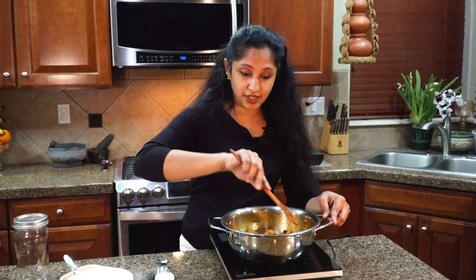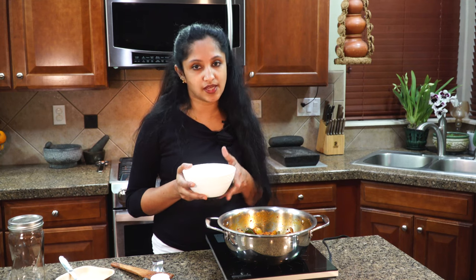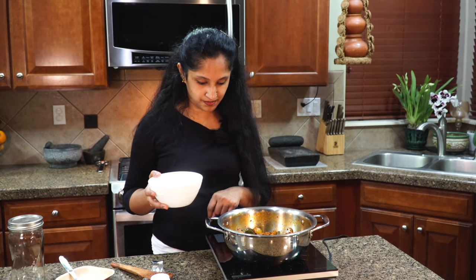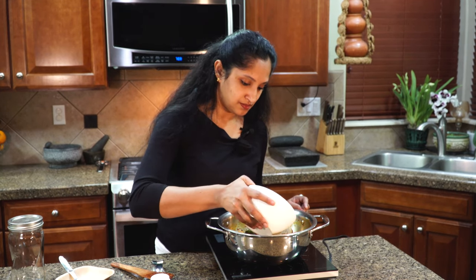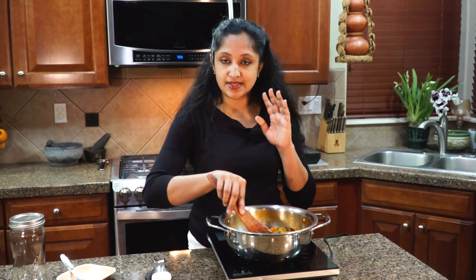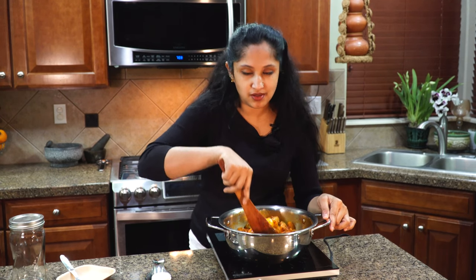Lower your flame and do that. In the meantime, our mix of vinegar, water, and salt has cooled down. Let's add all of this into our pickle. As it sits, it will absorb all that flavor — don't worry if it looks a little watery at first, because it won't stay that way.